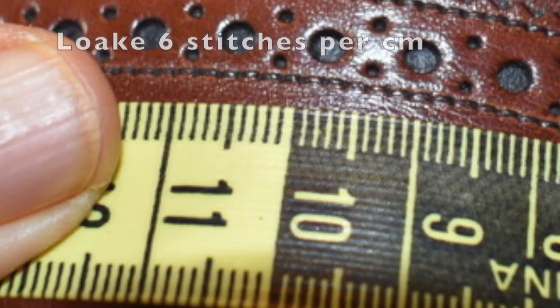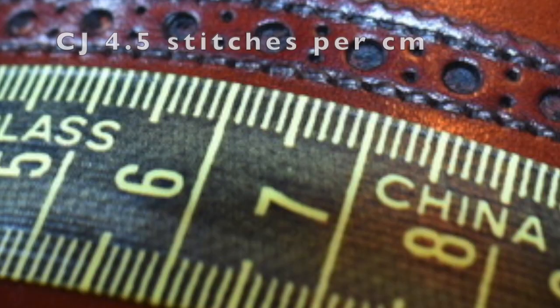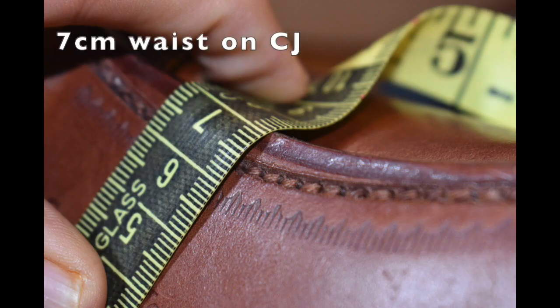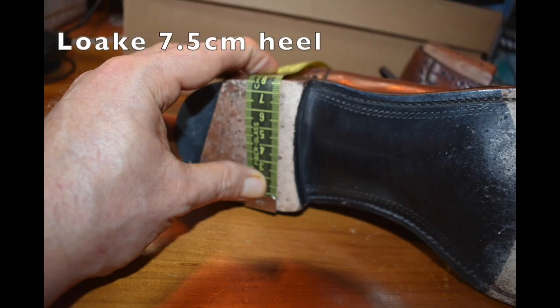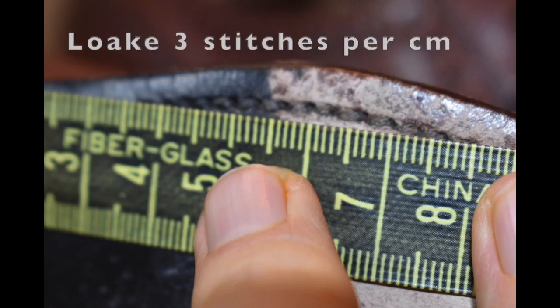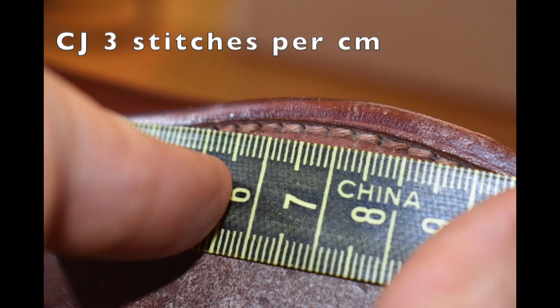By the numbers: the Loch has a much higher stitch density — one and a half stitches per centimeter more. Looking at the waist, the Loch is a little bit ahead at 6.5 centimeters compared to 7 for the Crockett & Jones — not necessarily visible but measurable. The Loch has a 7.5-centimeter heel and the Crockett & Jones heel is actually smaller. On sole stitch density, both are very very good at three stitches per centimeter.